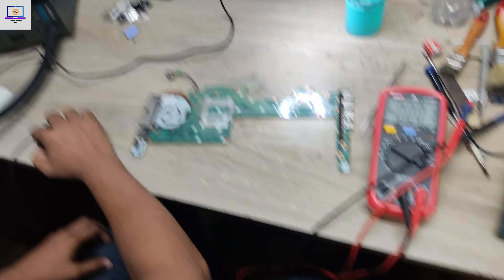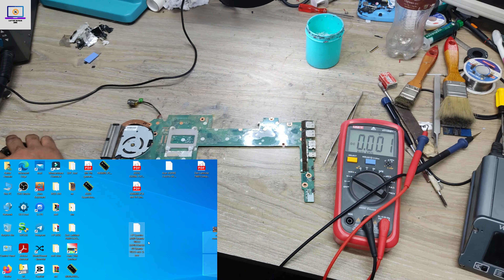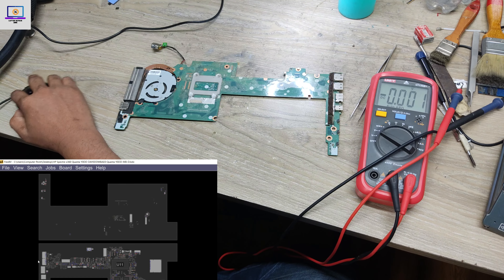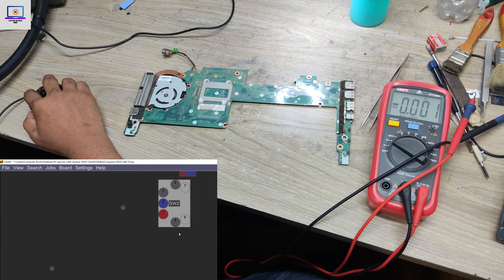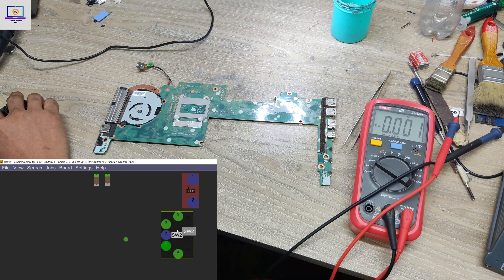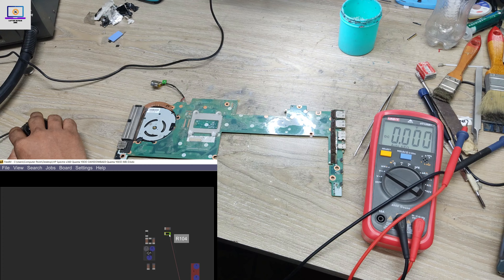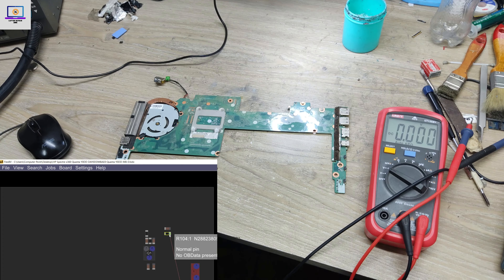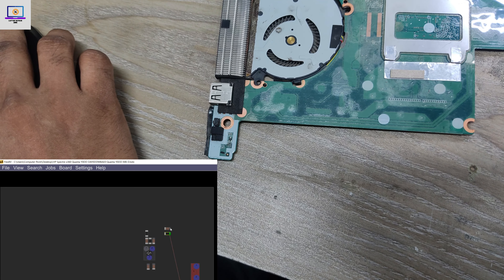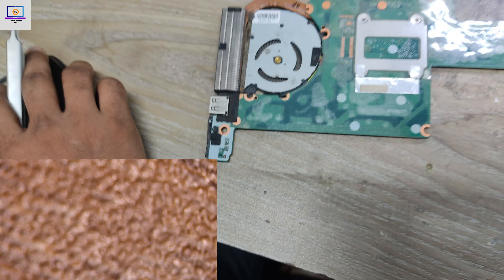Now I will open my schematic. I have a board view file for this board, so I need to open it. I need to find the switch location here — as you can see, this is switch location. Pin number one and three are ground, and pin number two is connected to this resistor here and also here. I will check this resistor under the microscope.